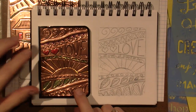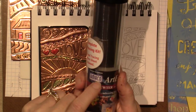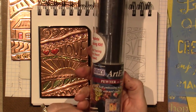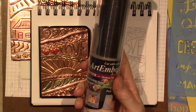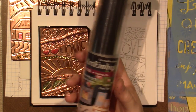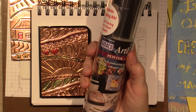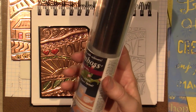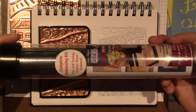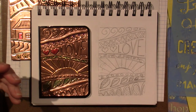This is the metal I use — this is by Amaco, Amaco Art Emboss, and it's pewter. It says medium weight. It's only 12 by 9 and a quarter inches, but you can make a lot of stuff with this. I probably got it on Amazon for like 12 bucks — I think it's under $20.